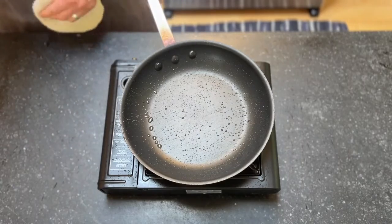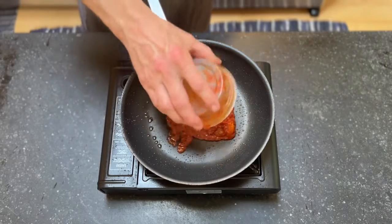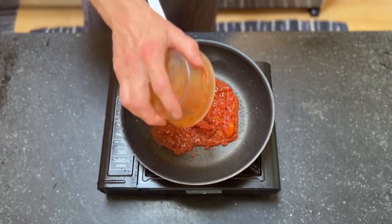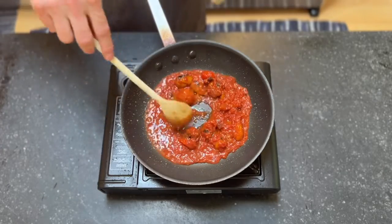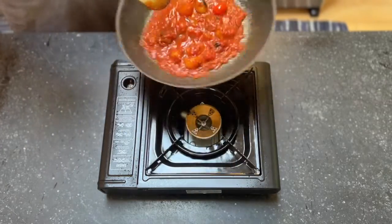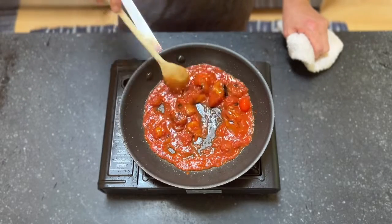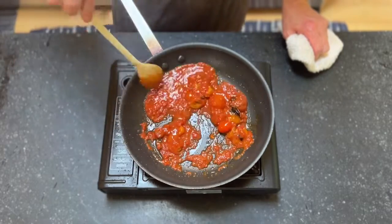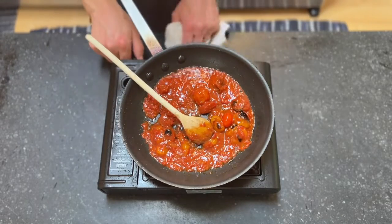We don't even need to turn the pan back on necessarily. We'll add our tomato sauce and give that a little stir, letting it sit until it just warms up. We'll let that warm up in the pan for another minute and then we'll go ahead and plate up.